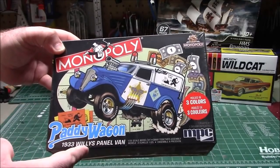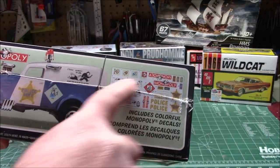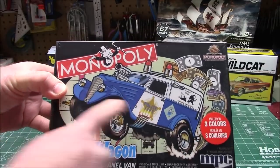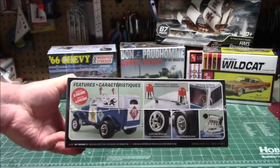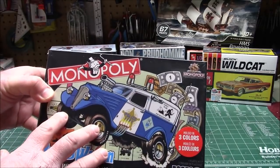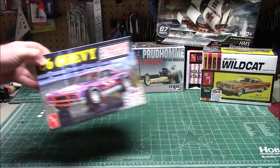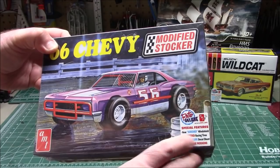Coming out soon from MPC — snap-fit '33 Willys panel van, done in a Monopoly motif. Can't wait to see the decals in the box — all the different Monopoly motifs, the Go to Jail card, and everything on there. It's going to be a lot of fun — a quick, easy build with awesome details. And if you don't want to build it with the Monopoly theme, just build it as a regular panel van dragster and have fun with it.